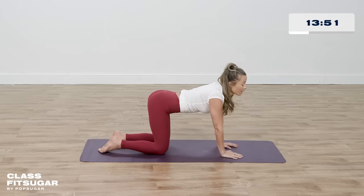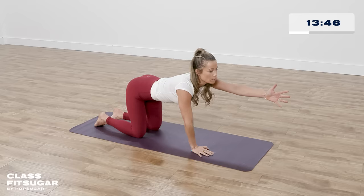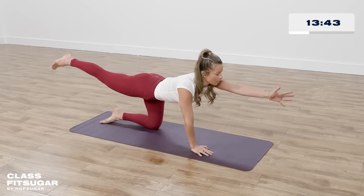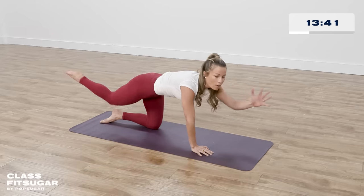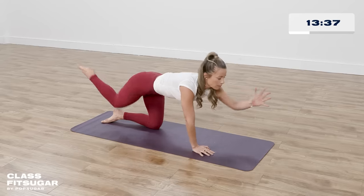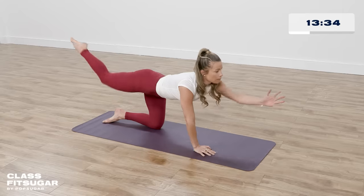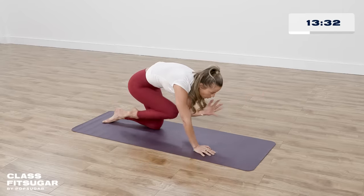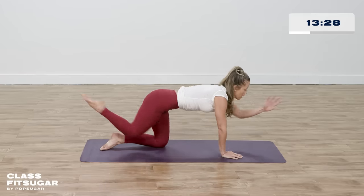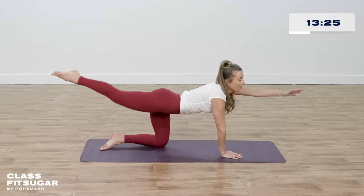Now we're going to do a little core workout. Left arm in front of you in handshake position, right leg behind you. You're going to kiss your elbow to your knee — bring it all in nice and tight, and out. Do that five more times: five, four — exhale as you crunch in — three, two, one. Hold it all in and let it go, bring it down. You can wiggle your booty back and forth.